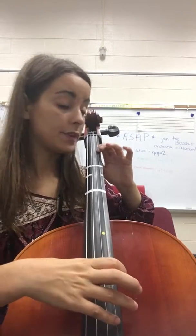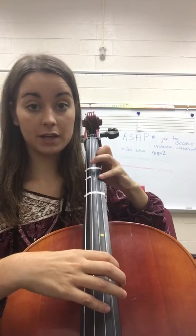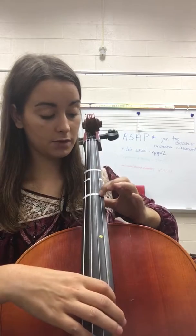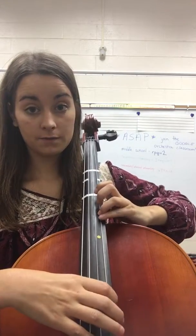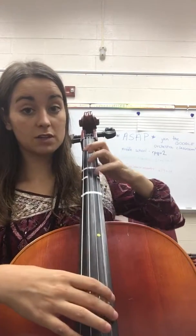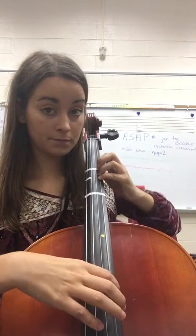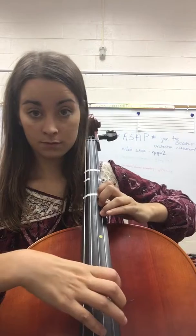The shift happens when we're on the A string and we play A, B, C natural, then we play D with 4th finger. Get your elbow up — even Miss Smith had to raise her elbow. Then you shift, and make sure your shift is far enough because the cello is so big you really have to shift pretty far. So just make sure you focus on that.